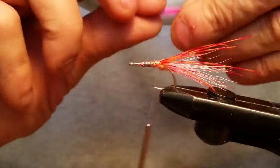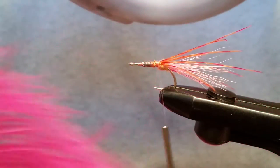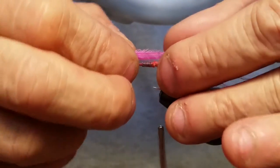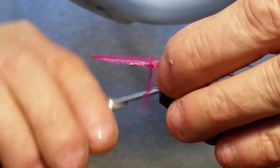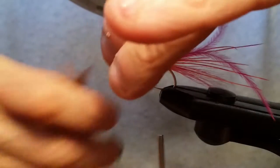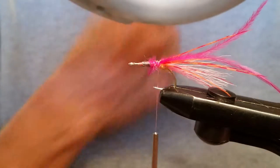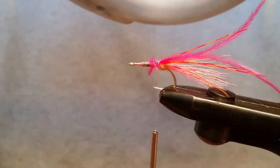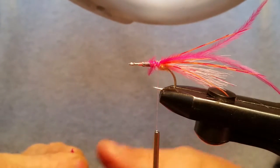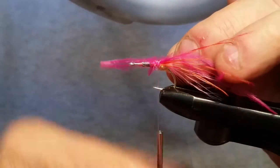Alright, so now we're going to put in some ostrich feather. We got this hot pink ostrich feather here and we're going to make the ostrich just a little bit longer than the ray — about a half inch longer. When this thing's going through the water that thing's just going to float backwards, so it's actually going to look pretty cool. We're going to do that on both sides, just a couple of them — I put two in mine.